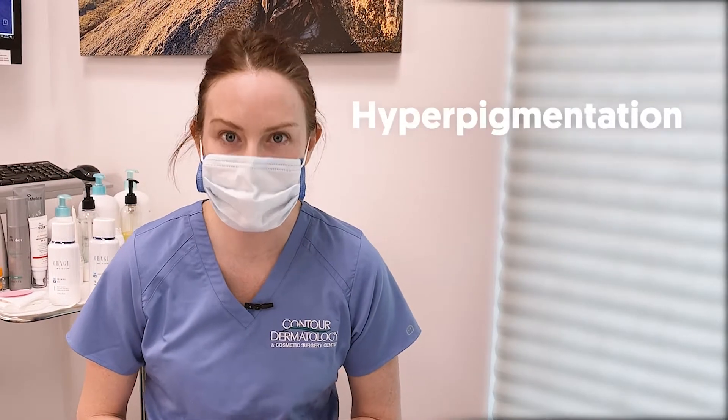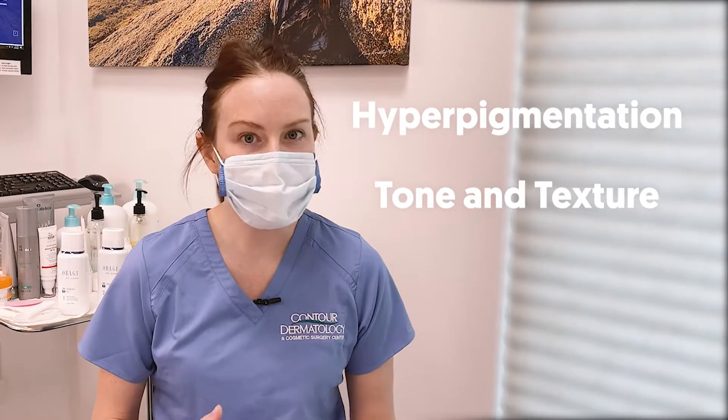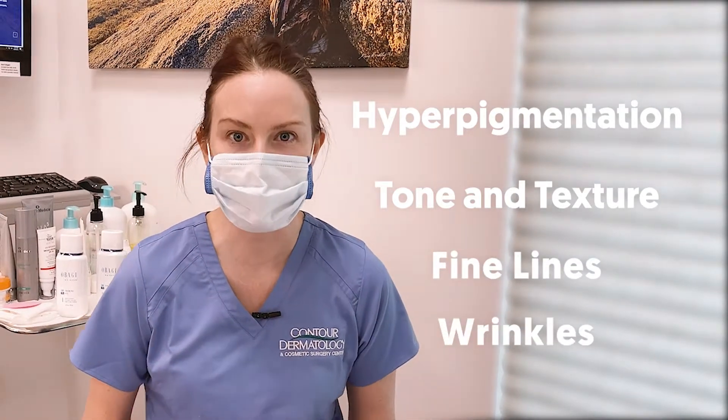This is really going to focus on treating hyperpigmentation, but overall it's going to help with the tone and texture of your skin, and even some of those fine lines and wrinkles that we see.